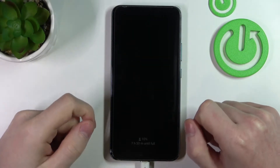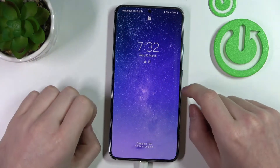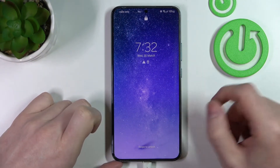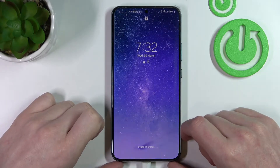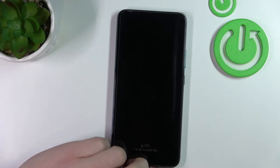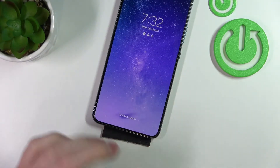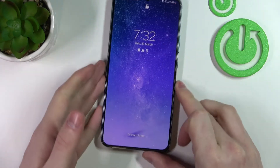Hello, in this video I'm going to show you how to bypass the lock screen for your Samsung Galaxy S22 Plus. It also works on any Samsung Galaxy S22 series like the S22 Plus, S22 Ultra, and just the S22.